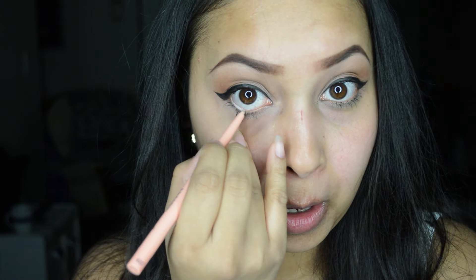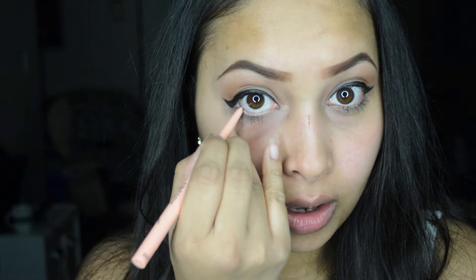Then I'm taking this nude eyeliner from the brand Skin and applying it in my waterline.